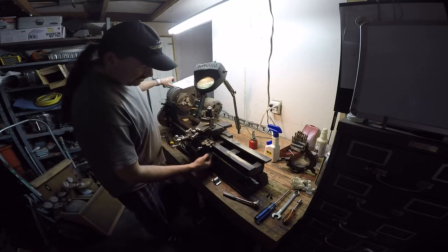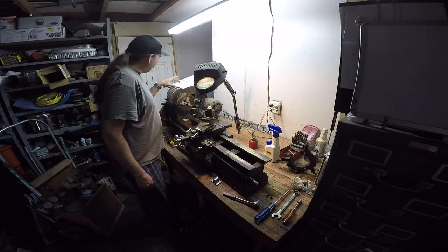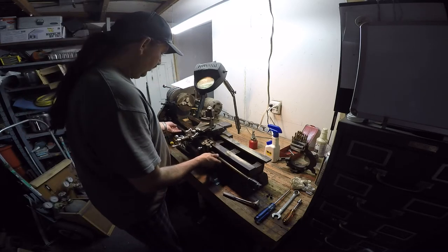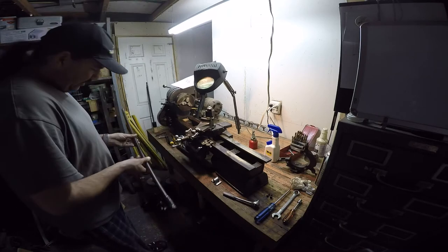It says to swing the thread chasing dial out of the way — that's already done. Pull the lead screw to the right and out of the way. I spent quite a lot of time cleaning this thing up earlier.